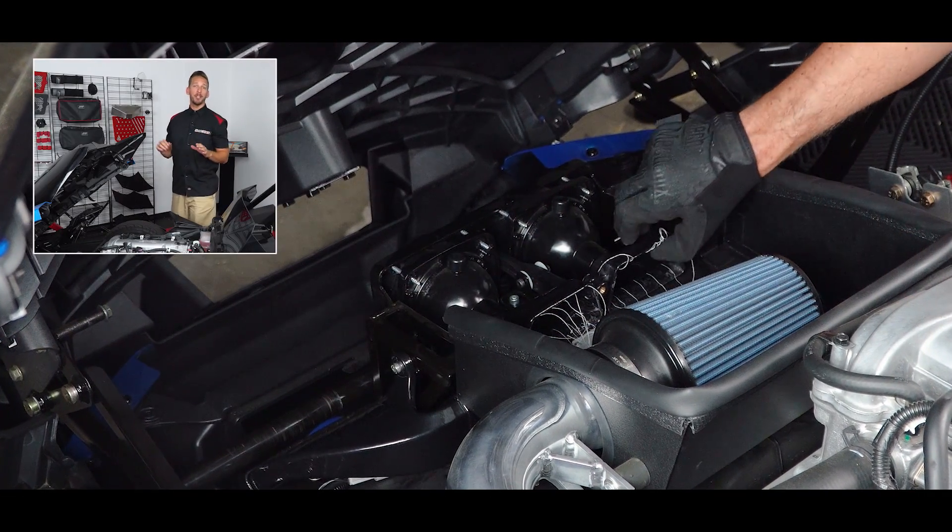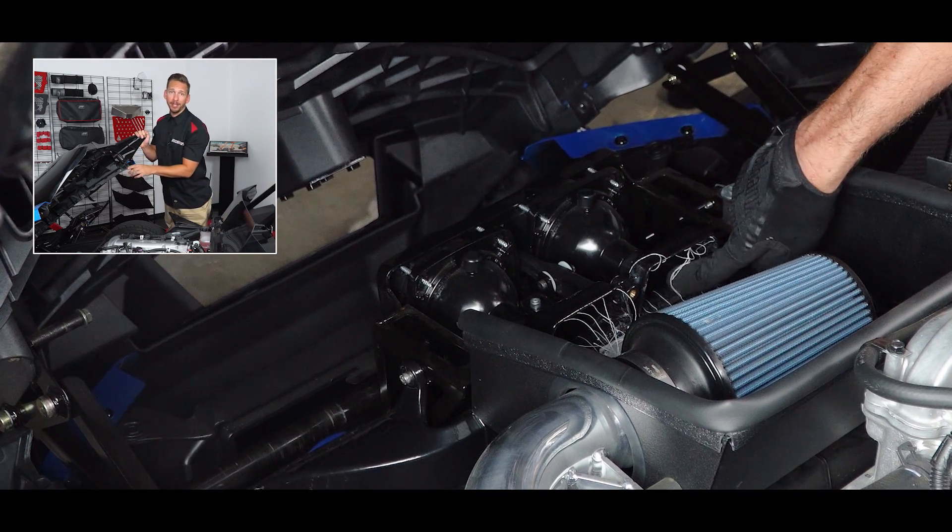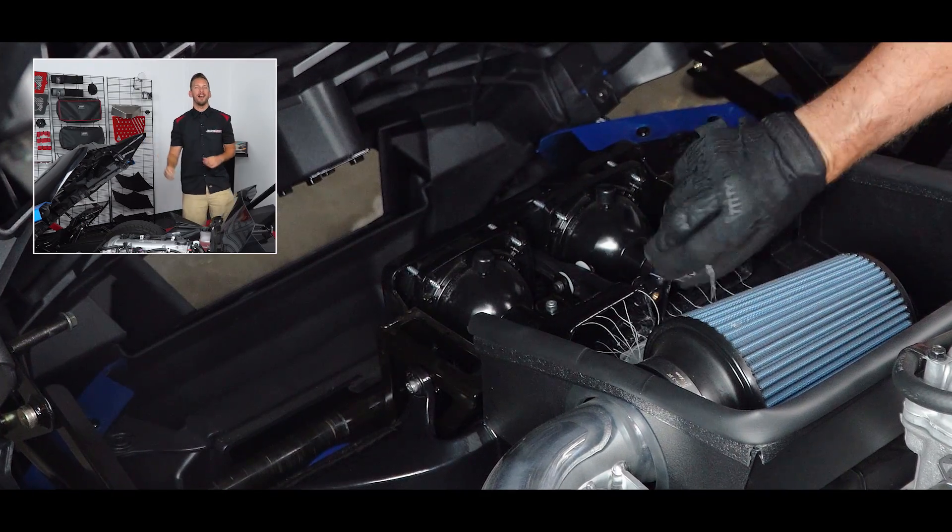To show you just how much outside air is pulled through the Velocitec system, I'm attaching some string to the air dump so you can get a visual as I take a quick rip around the block.